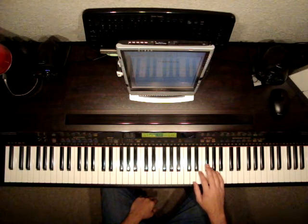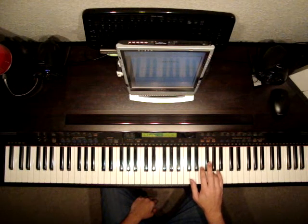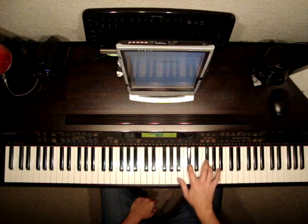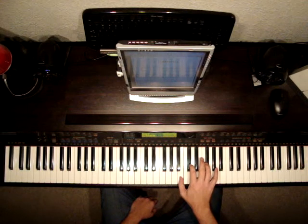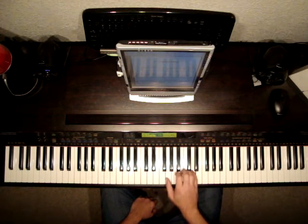We're starting on F sharp with our third finger, and we're going to play F sharp, A, G, F sharp, C sharp, B, C sharp, D. I move my fifth finger down to that, and then my second finger to A here.